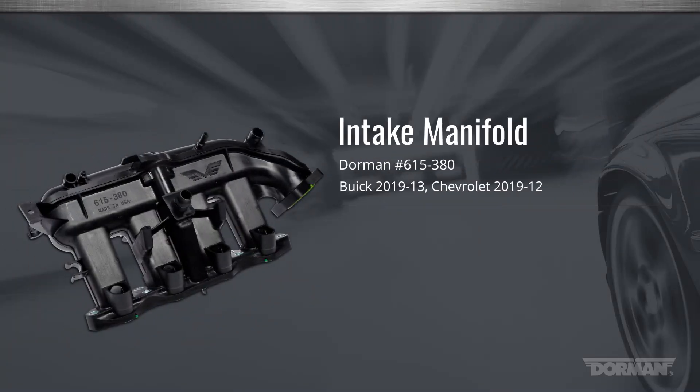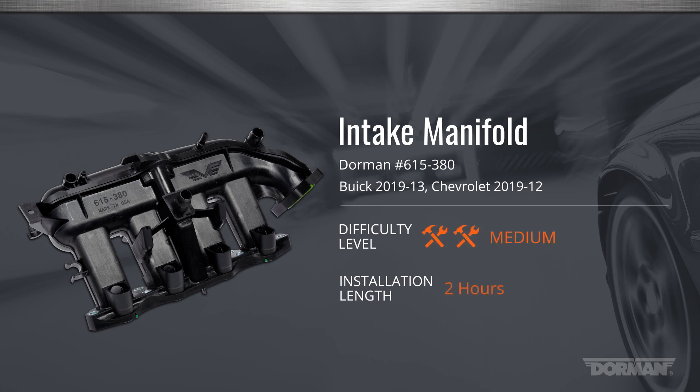Welcome to the Dorman Products installation video for the intake manifold for General Motors vehicles equipped with the 1.4L Ecotec 4-cylinder engine. This installation is considered medium difficulty and should take around 2 hours to perform.